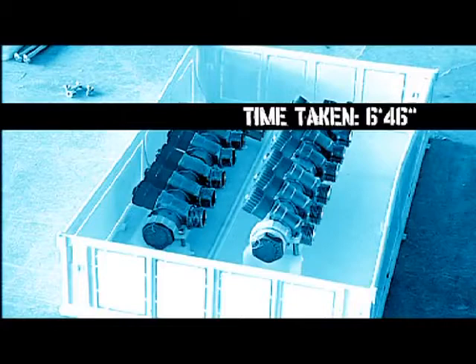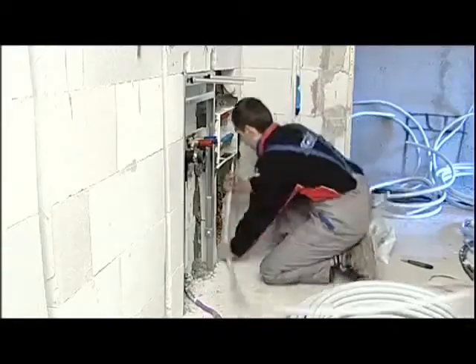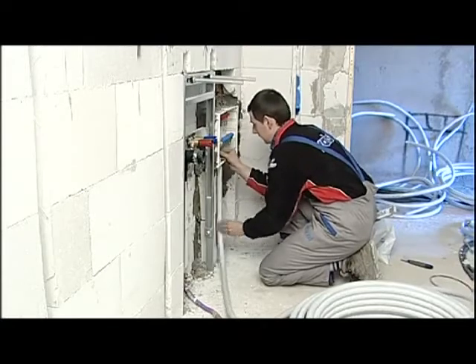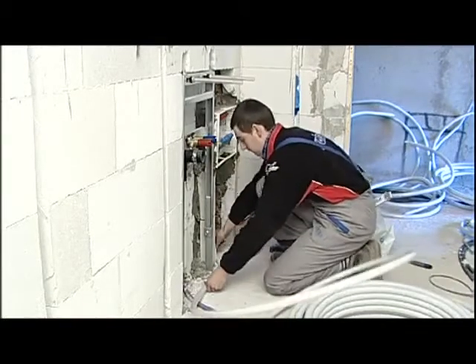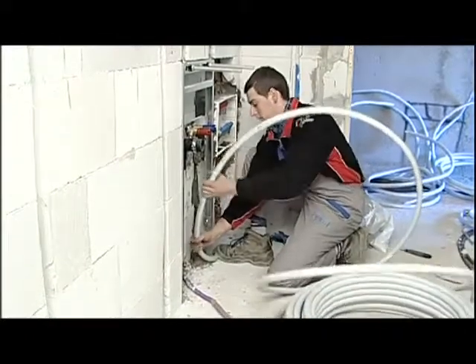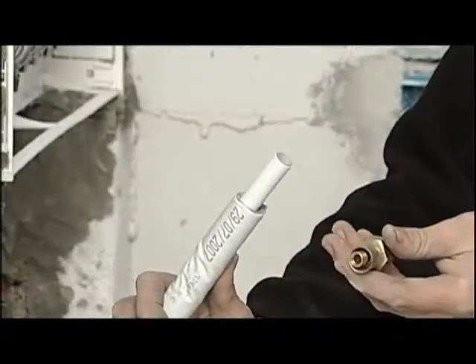This phase of assemblage of the manifold has taken us 6 minutes and 46 seconds. When the manifold box has been built in, we start connecting the fixtures starting with the manifold itself. The Pexel press system is one of the safest and fastest systems on the market. For this installation we will also use the Valsir nut fitting that makes assemblage even easier.